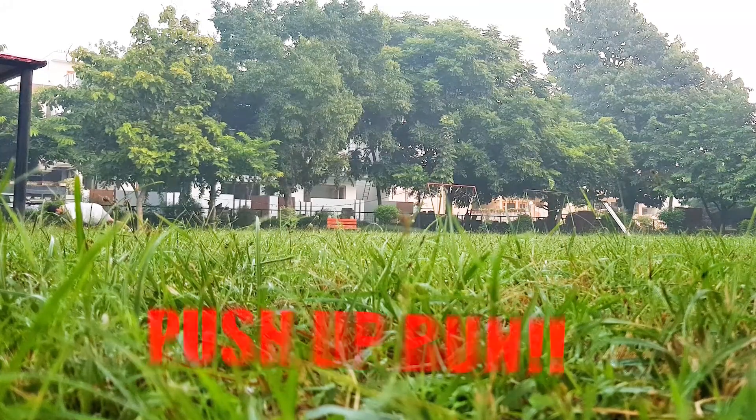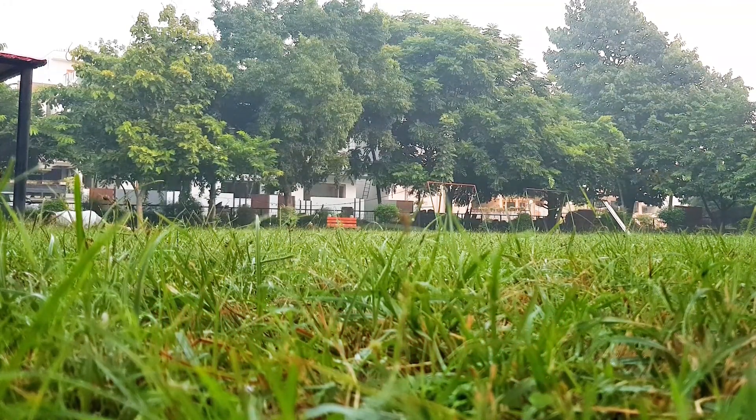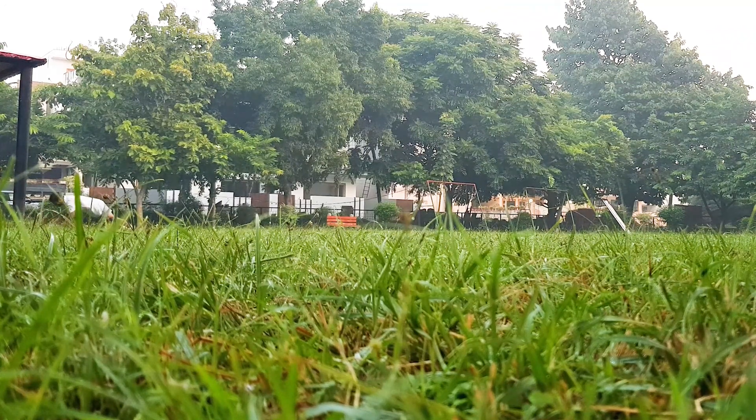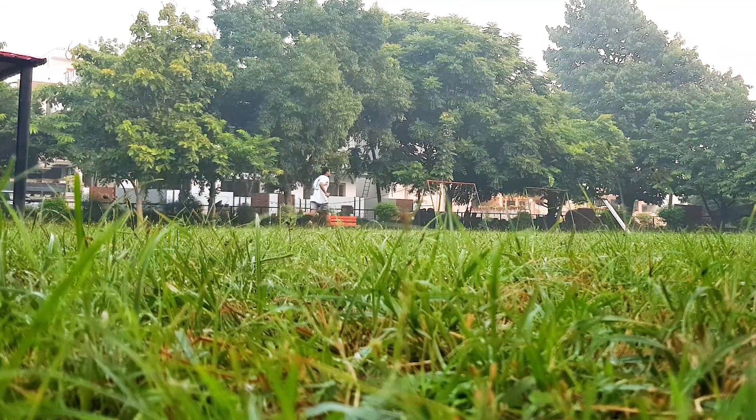Out of all five, the first move is push-up run. Do five clap push-ups on the grass, run for six strides, come back where you started the push-up, and do five again. Go for six more strides adding the previous ones as well — so six plus six equals twelve. Do this run four times, which makes 20 clap push-ups and 24 strides total.